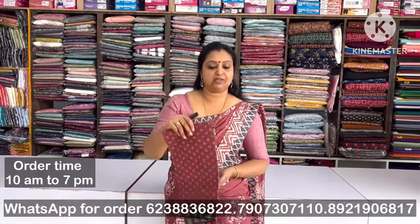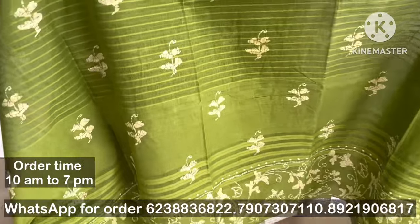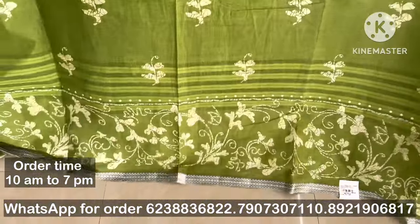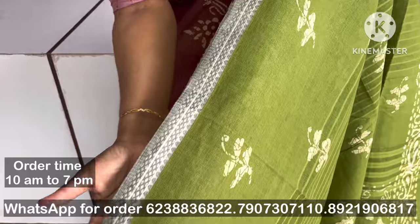It has 3 shades. The next color is very bright. This is the design of the border and it has a very bright color.